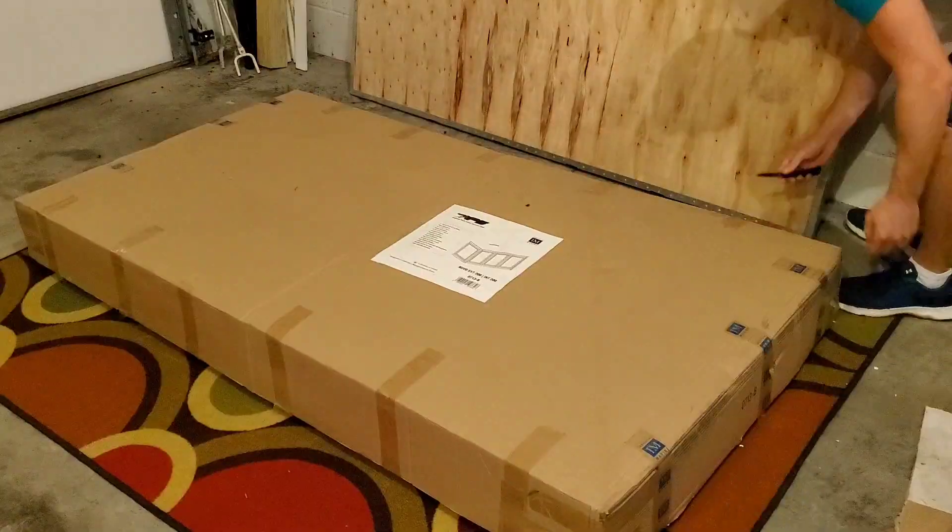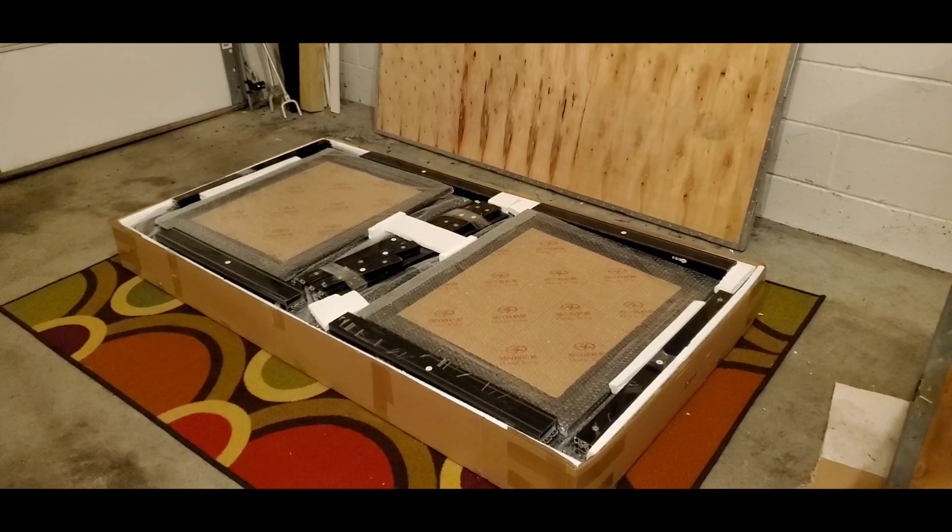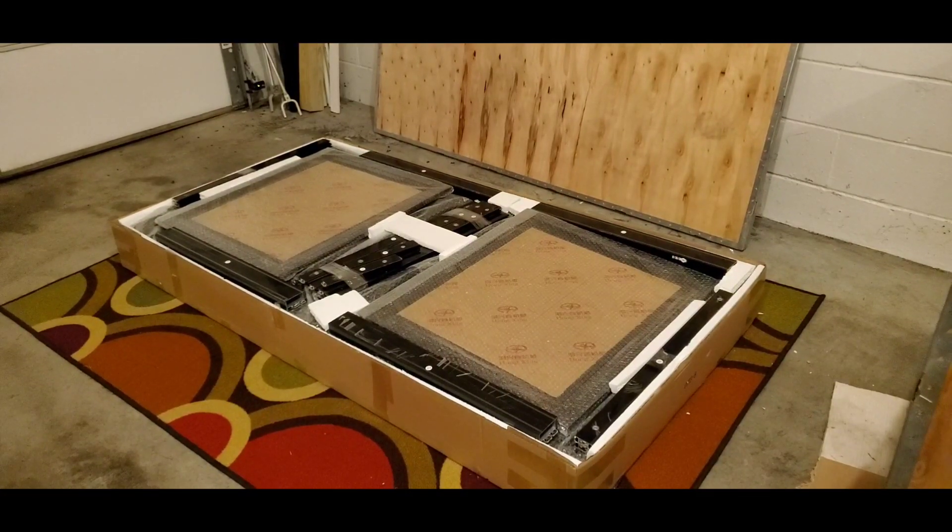That was packaged really nicely - good job Innovative Marine on the packaging. You are going to need a knife to unbox this and cut a bunch of stuff open because there is a lot of stuff that's saran wrapped with packaging tape around it, so get a knife - it's going to make your life way easier.